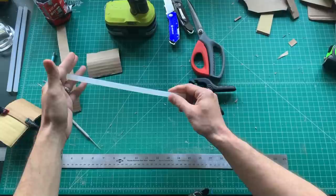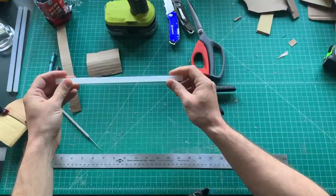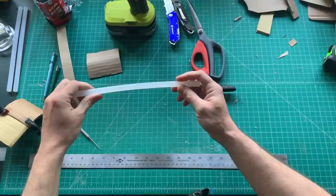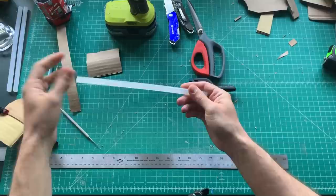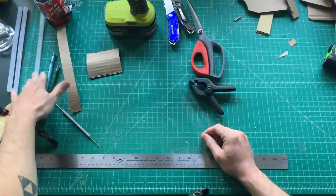Back to the glue gun — these are 7/16 inch by 12 inch glue sticks made for a high-heat glue gun. There are lots of different manufacturers; you'll find one you like because they all have different set times based on the ingredients in the glue. I like this brand and buy it in a five or ten pound box at a time.